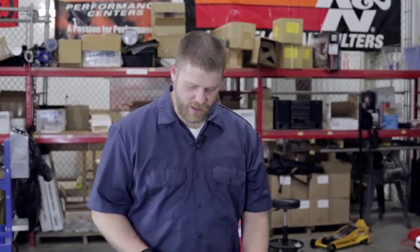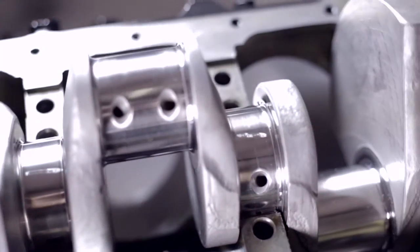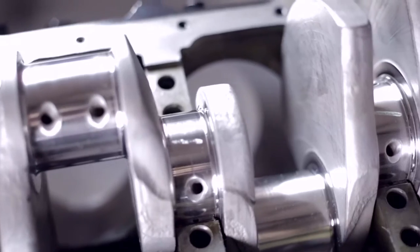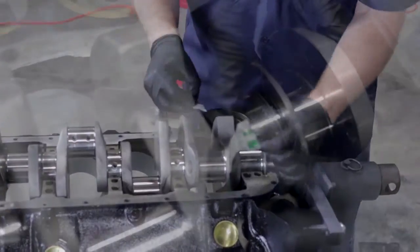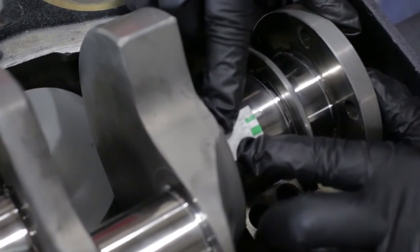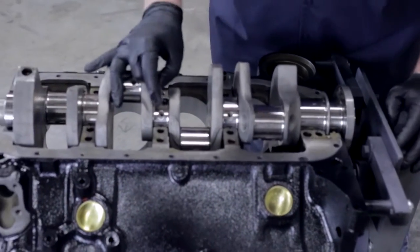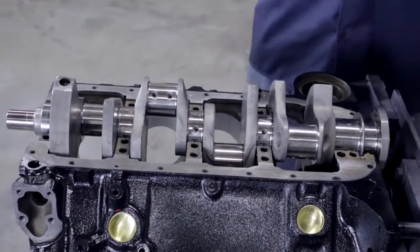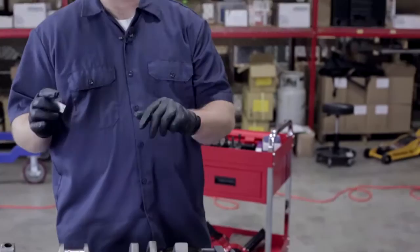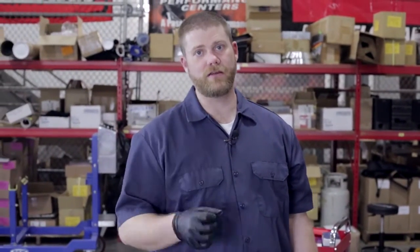We've taken all the main caps back off and as you can see, you can see the mark that the plastic gauge actually left — that's what we're going to measure to make sure we have the proper clearances on the crankshaft. This is the gauge that came with our Plastigage, and I'm going to lay it on each of these and check them. We are well within our specs at two thousandths of an inch clearance on each bearing, so we're right in the sweet spot. Everything's good to go. The next step is to pull the crank back out, clean it up, get all that Plastigage off of it, clean the bearings again, and then we'll be ready for final assembly.